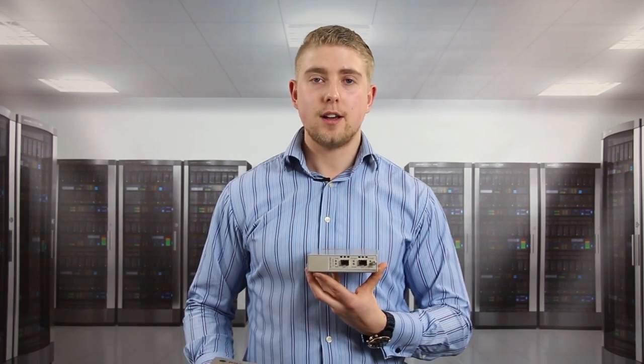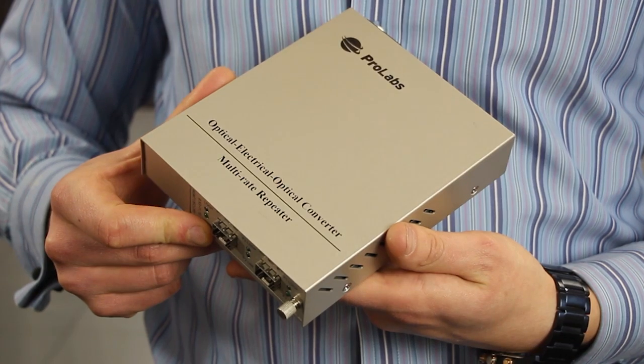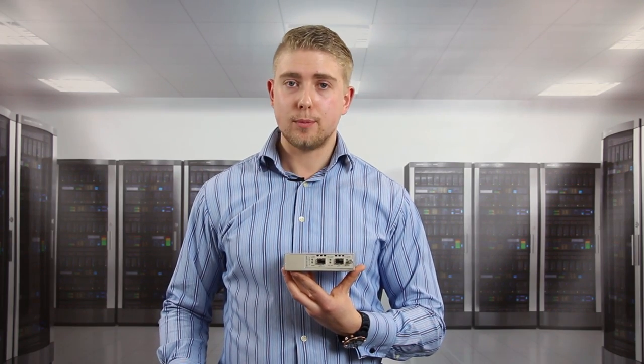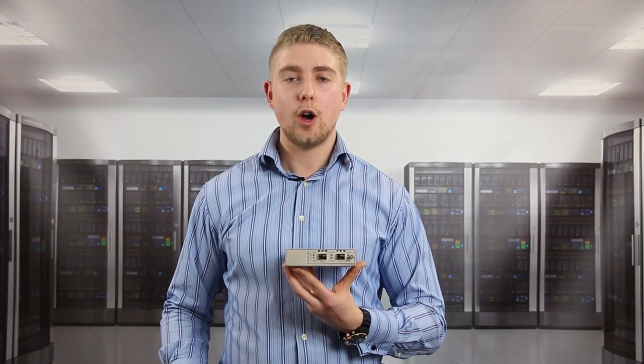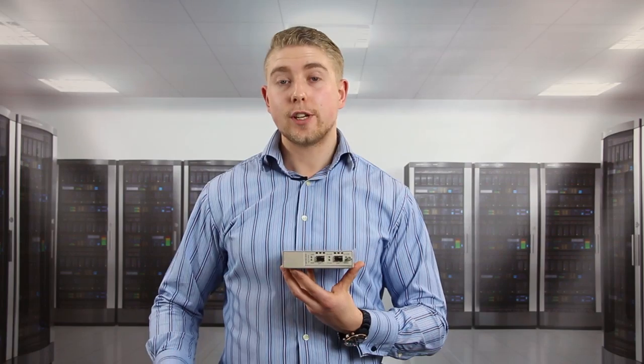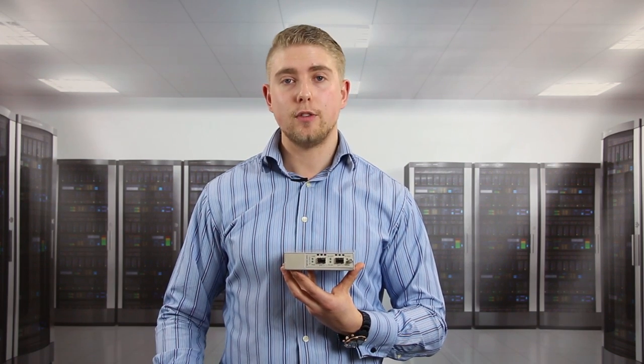On my left hand side I have what we call our OEO optical to electrical to optical fiber media converter. As you'll note it hasn't got a copper port this time but instead two open slot SFP Plus ports. This can be used for example when switching between multi-mode fiber on one side and single-mode fiber on the other side.